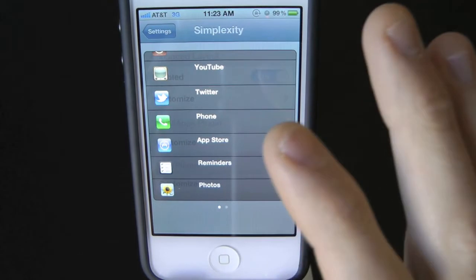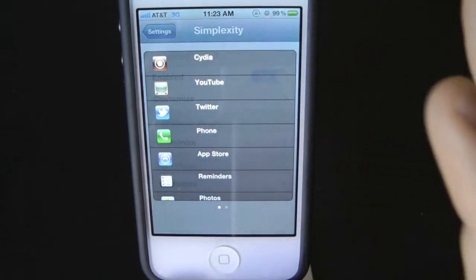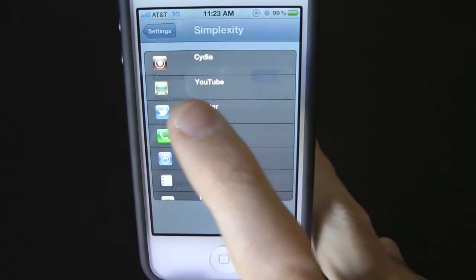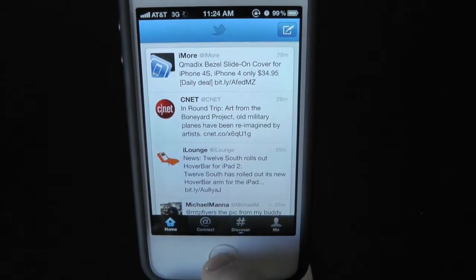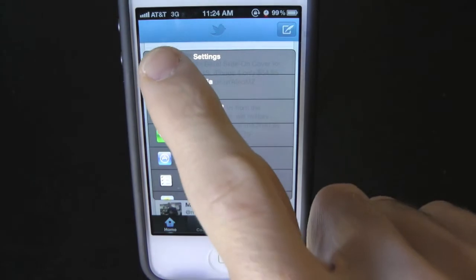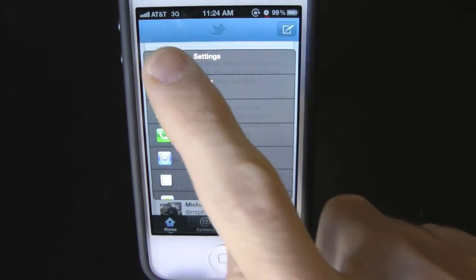That's pretty much what it does — a nicer way of closing your applications. You can also open applications using this tweak. Just touch the Twitter icon and it automatically opens it. Now let's go back into Settings because you can totally customize this to your liking.